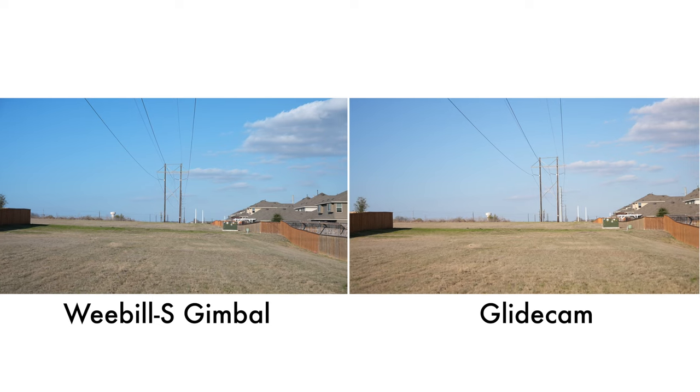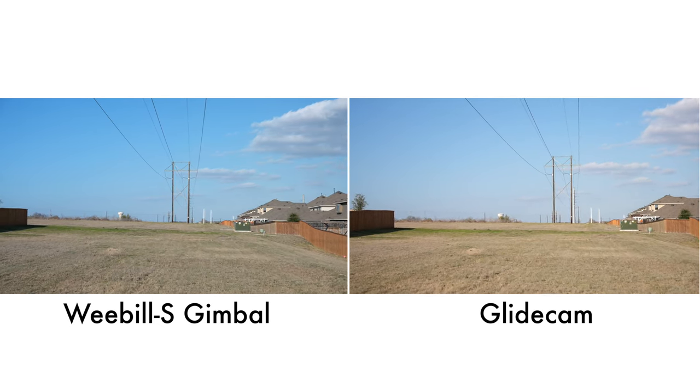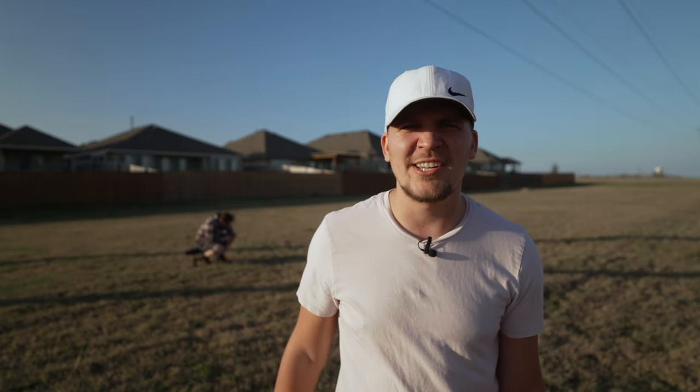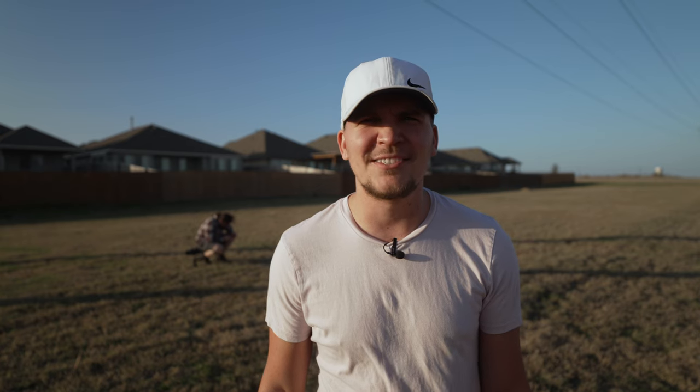Like right there, I just had a bump. The gimbal is a little bit tough because the pan kind of wobbles side to side every now and then. Now that I have your attention, this video is brought to you by Kyler Holland's YouTube channel — make sure you click subscribe. Back to the tutorial.